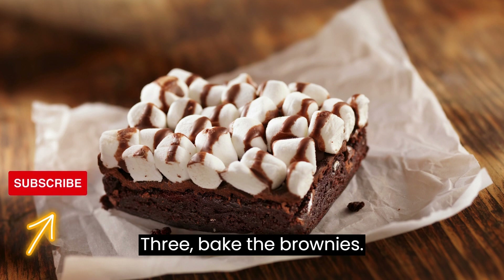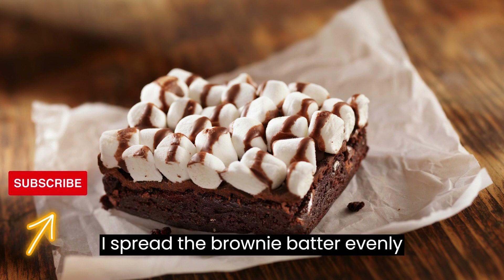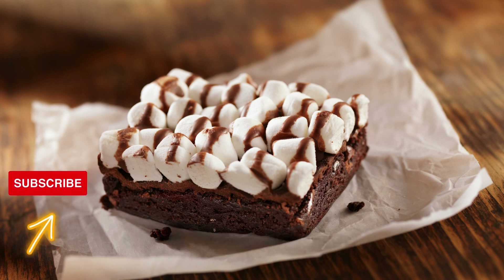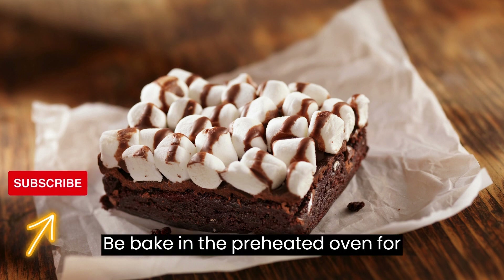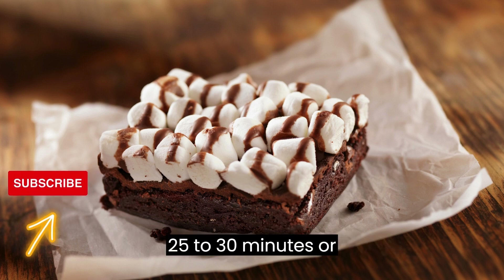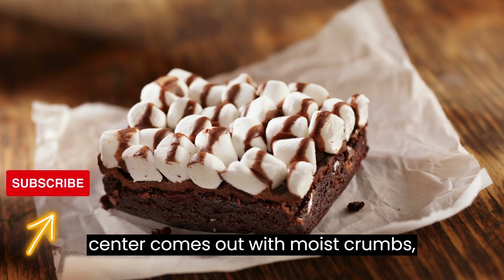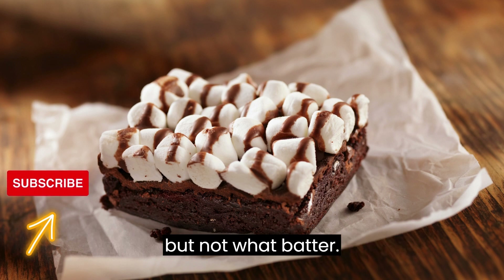Bake the brownies. Spread the brownie batter evenly in the prepared pan. Bake in the preheated oven for 25 to 30 minutes, or until a toothpick inserted into the center comes out with moist crumbs but not wet batter.